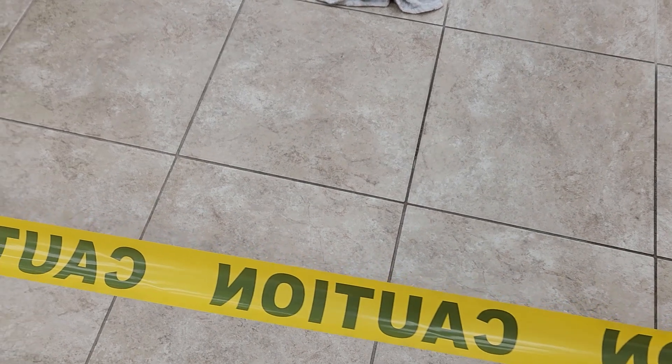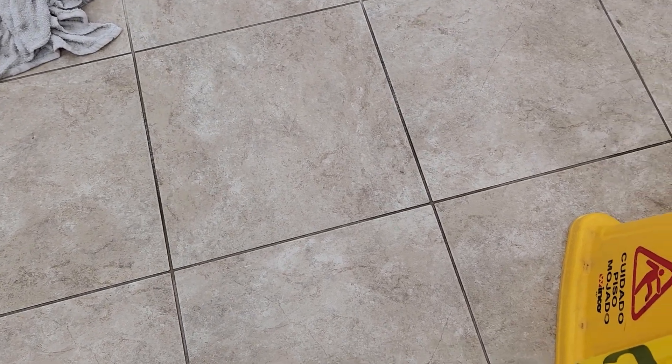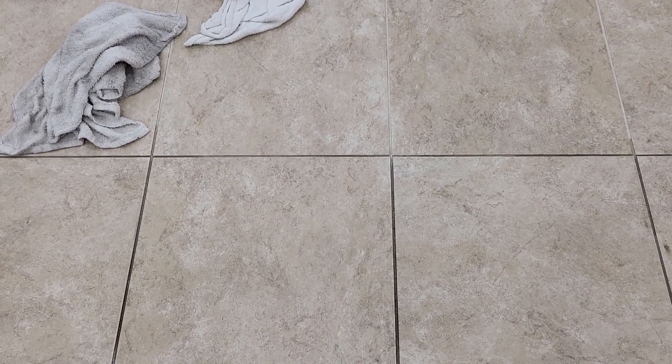As long as I've been in construction I've had problems trying to figure some of this stuff out — how to get it clean. I don't know if you'll be able to tell the difference in the grout or not, how dark it is there. She's using a steam cleaner with a little nozzle on it right there. You can see where she has done it — how nice and white it is. That's from the steam.